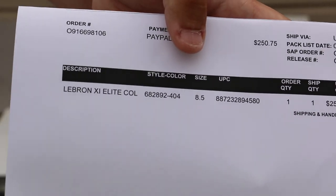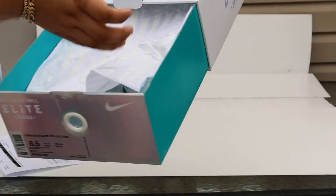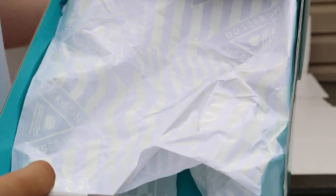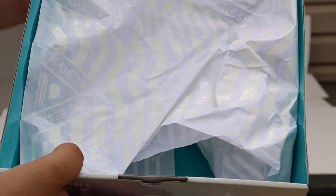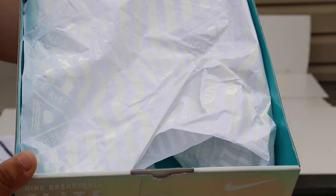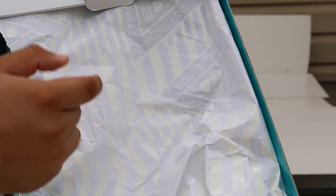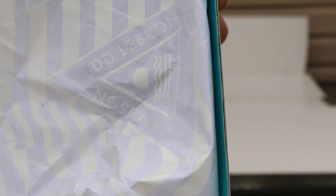See my size — nine and a half. Another thing is that the paper actually looks different too. It has the same design as the insoles of the shoes. You guys can see right there — that same little design right there is on the inside of the shoes.